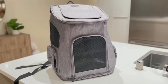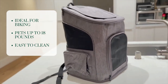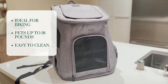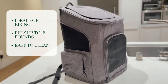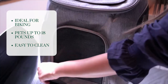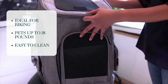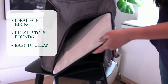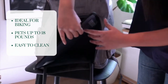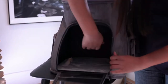This bag is the Yannet dog carrier backpack, which is ideal for pets up to 18 pounds and great if you like to go hiking. It has dual openings and plenty of mesh windows, and your pet will love hanging out the back during your bike ride. One of my favorite features is that the top cover can be rolled back for more ventilation, and it also has a removable bottom pad that you can take out easily for cleaning.